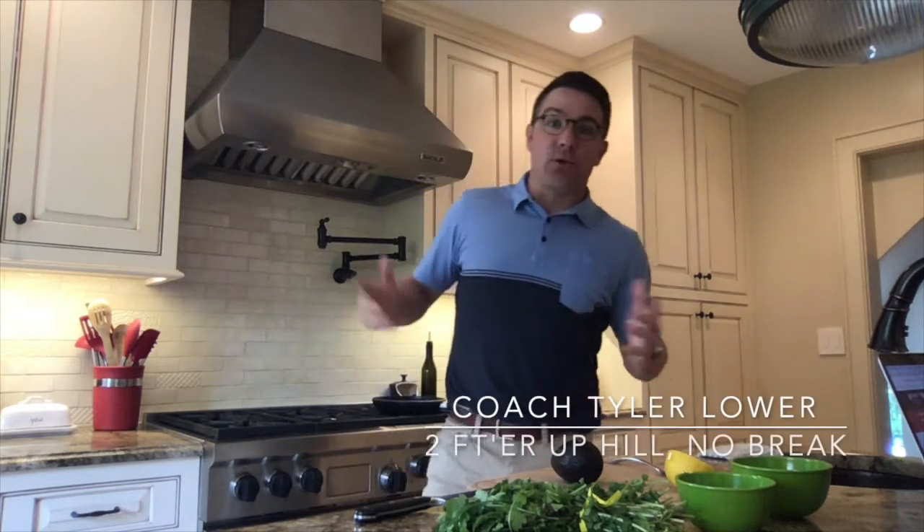Good morning, gentlemen. It's the weekend. How do I like to get my day started? Avocado toast.